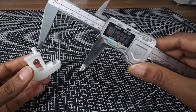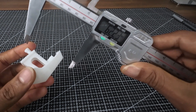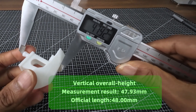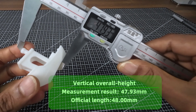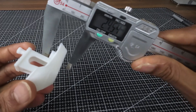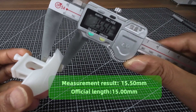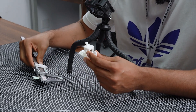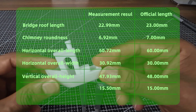Now let's check the vertical overall height of the 3D Benchy from the top of the chimney. The height is 47.93 millimeters. If we check the height from the cargo box, it is showing almost 15.50 millimeters. So you can see all the measurements of our 3D Benchy printing quality right in front of you.